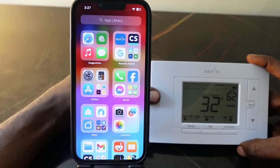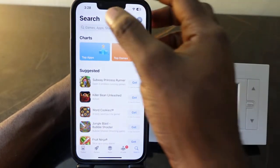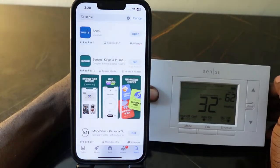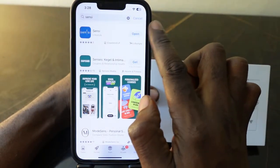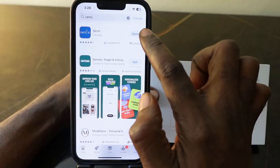Head over to your phone and open the Sensi app. If you don't have the Sensi app on your phone, go to your app store and download it — type in 'Sensi' and search. Here's the app. In my case I already have it on my phone, so I just need to open it.